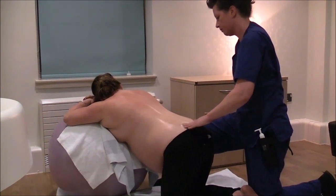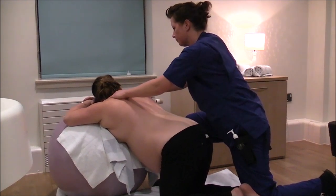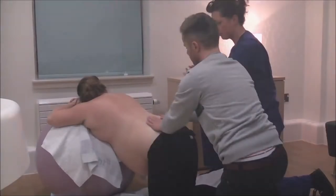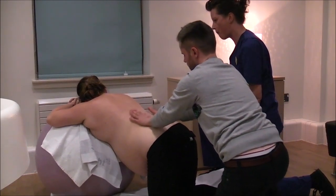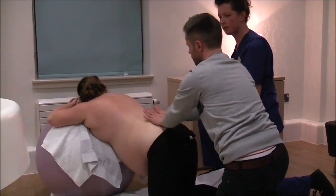Keep a slow movement. These deeper strokes are especially good in early labor, and it's good to focus on the pelvis and any shoulder tension.